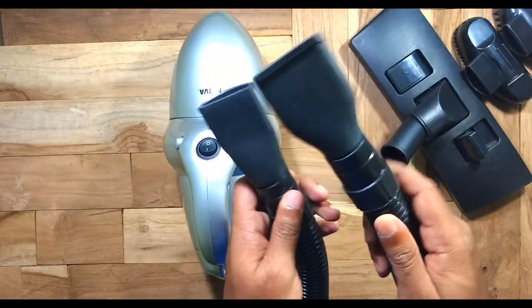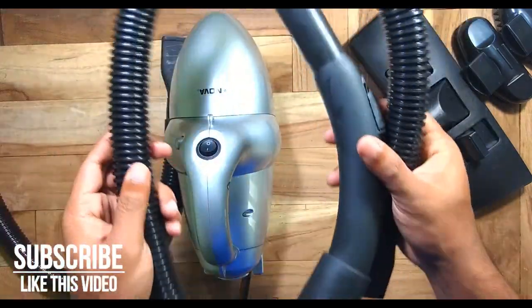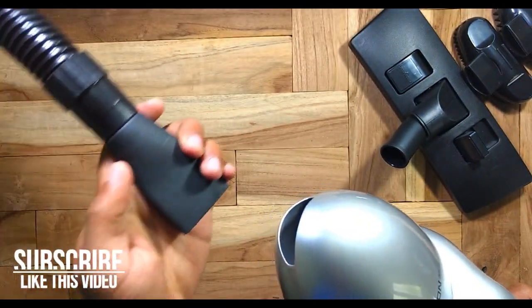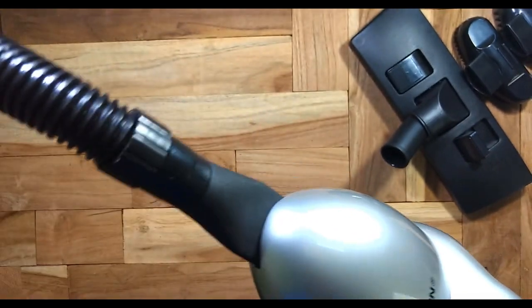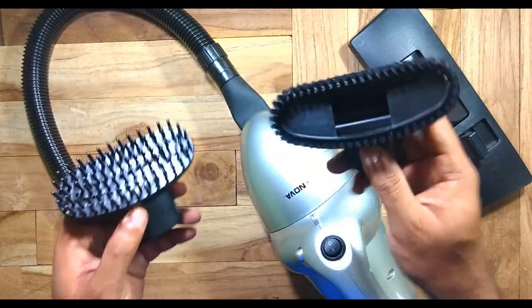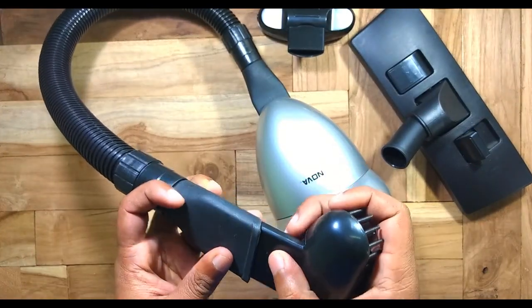The vacuum cleaner comes with two pipes — one is a short pipe and another is a long pipe. You can attach them to the front of the vacuum cleaner. The pipe attaches easily on the front, and there are also two brushes which can be attached to the pipe pretty easily.